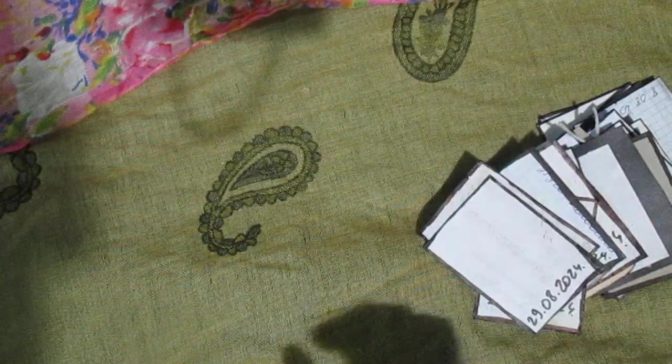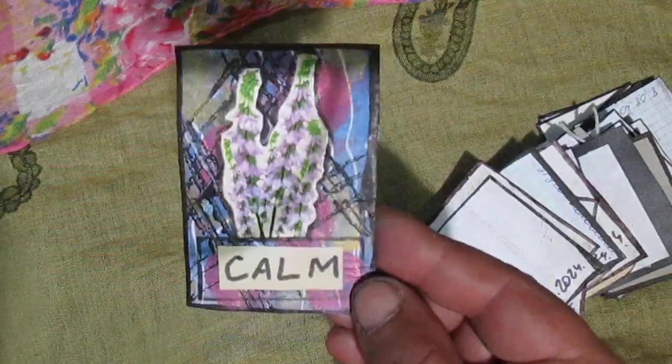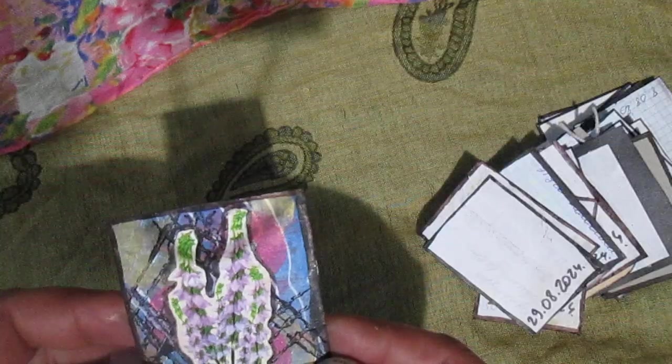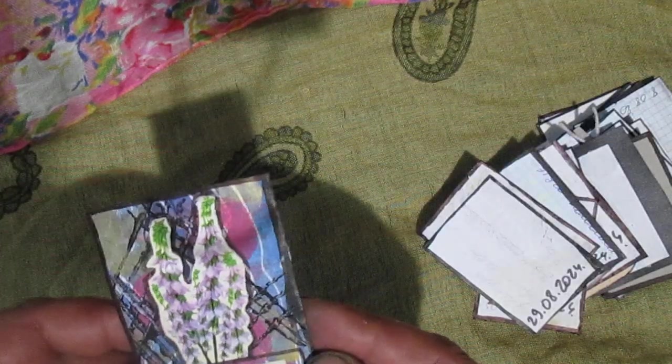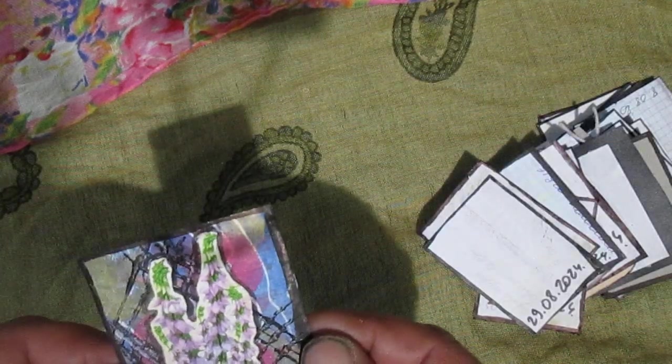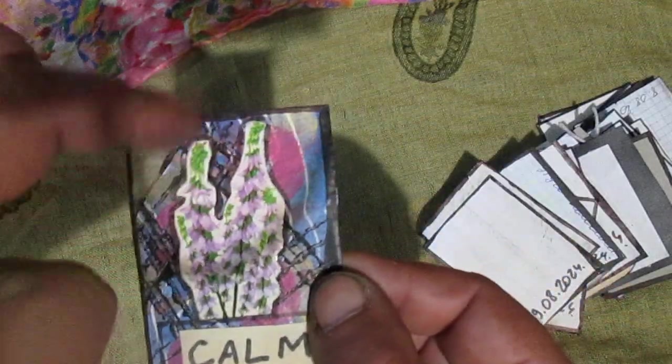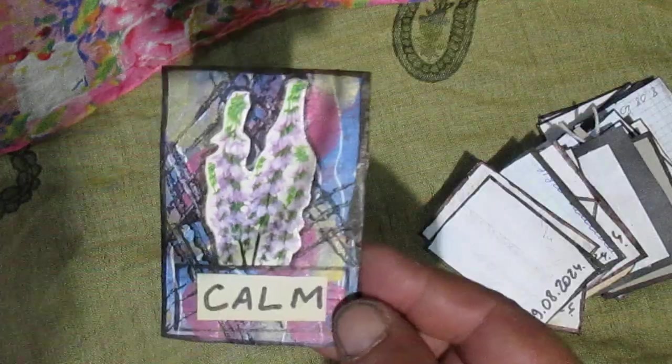This next ATC — I used black watercoloring here. You will see this line. This flower is from some packaging I found.